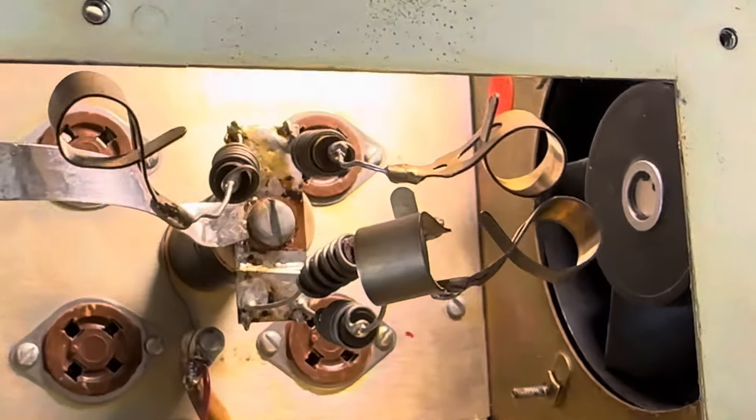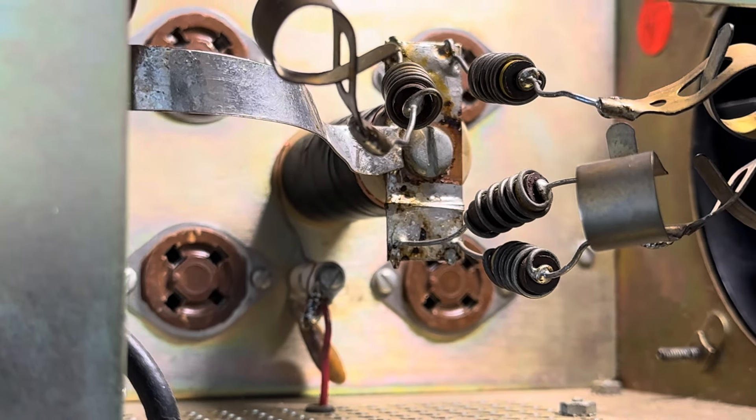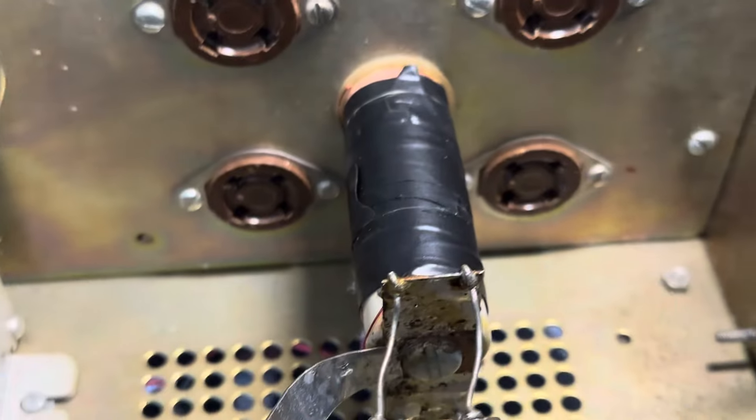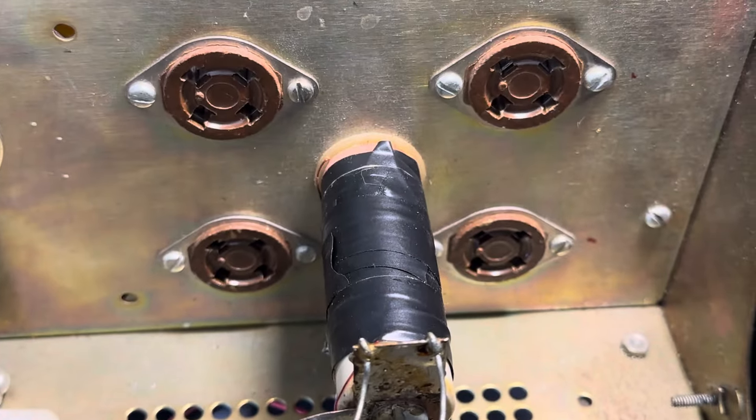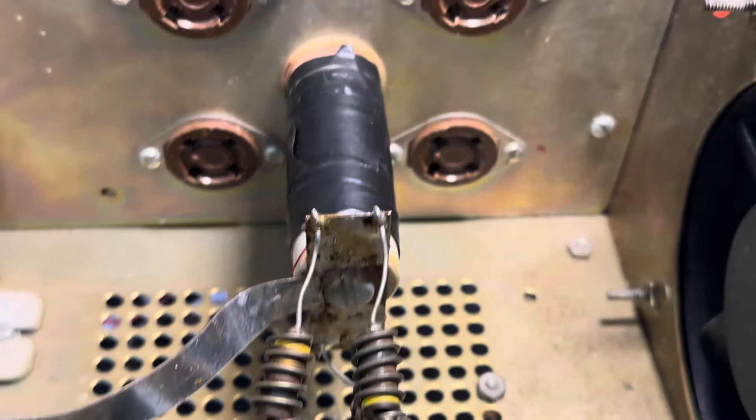Here's a view again of that little tower that now has a capacitor and the HV wire going right to it. I did tape up the RF choke here with tape because I think it sparked off of that once or twice, and I'm not sure why, but who knows.